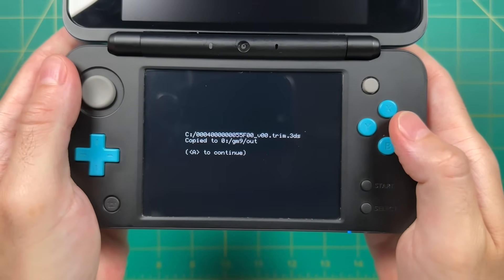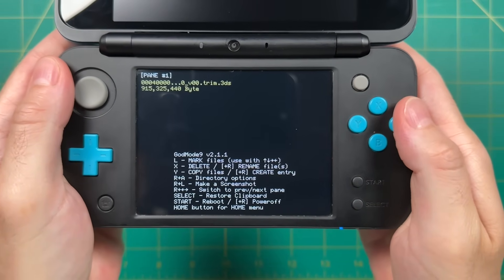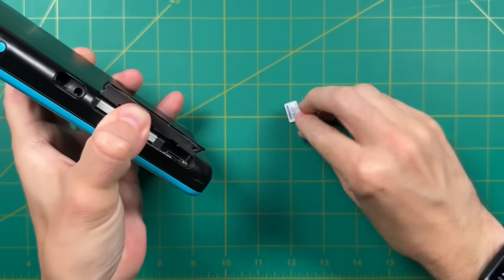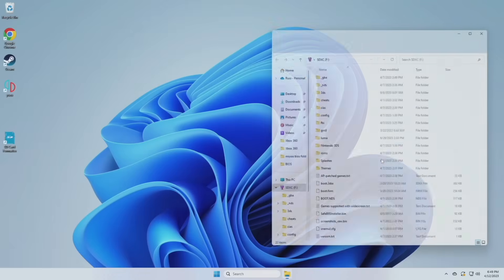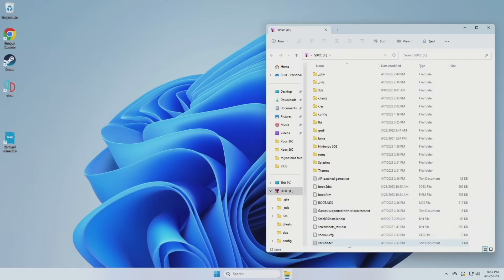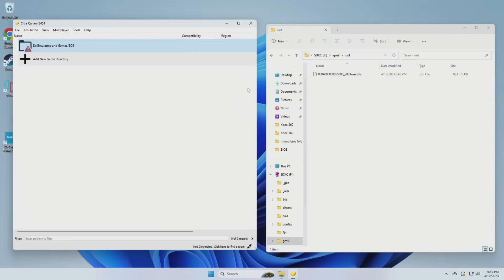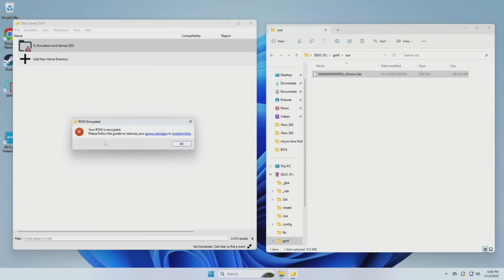This will also take about five minutes. Once it's done, you get a confirmation — press A to continue. Then we want to turn off the 3DS: hold the R button and press start. That'll power down the 3DS and we can remove the SD card and put it into our computer. Here are the contents of my 3DS SD card. We're looking for the folder labeled GM9, and within that there's a subfolder named out. When you open that one up, you will see a Trim 3DS file — this is Luigi's Mansion Dark Moon. However, if we open up Citra, the 3DS emulator, and try to drag and drop this game inside, you're actually going to get an error. It's going to say that the ROM is encrypted.